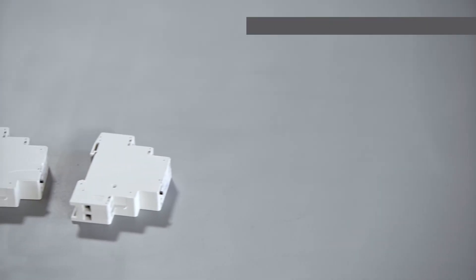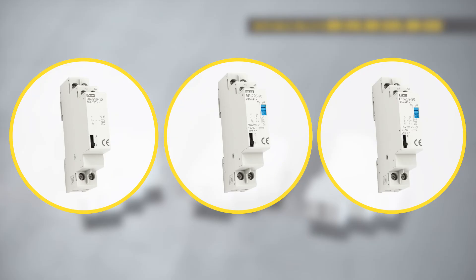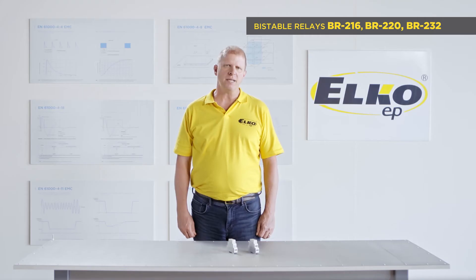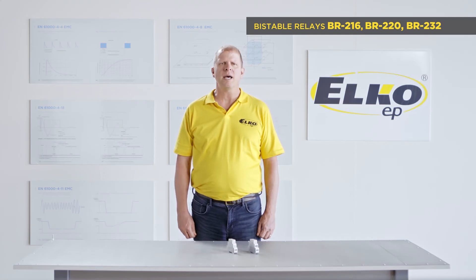The electromagnetic version has a rotary cam, which changes around their status by electromagnetic impulse. The main advantage is a higher current rating, up to 32 amps. It is designed in one module and has zero consumption when kept on.